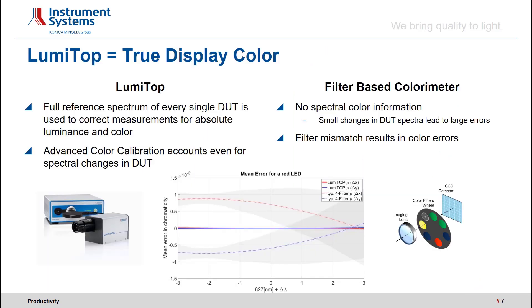LumiTop provides true display color. The LumiTop provides measurements with very accurate absolute values. It is calibrated traceably to standards of national institutes such as the PTB or the NIST, and with each measurement a live reference with a high-end spectroradiometer of the CAS series is performed. Those high-end spectroradiometers are the reference for accurate spectral measurements in the light measurement community. With an advanced color calibration, even significant spectral shifts of plus or minus three nanometers can easily be handled. In contrast, filter wheel cameras do not have a spectral reference measurement and, due to filter mismatch errors, are more sensitive to spectral changes. The diagram below illustrates the mean error in chromaticity delta X and delta Y of the LumiTop compared to a state-of-the-art filter wheel camera, clearly showing the advantage of the LumiTop.